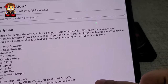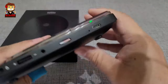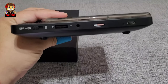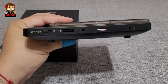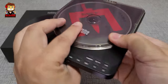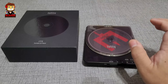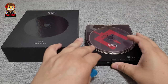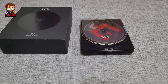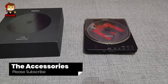What I did like about this CD player is that you can put a micro SD card in it. You can convert whatever you have on CD onto the micro SD card, and then later you can just play off your micro SD card, which I thought was pretty nice. But is it worth the price? Let's find out.